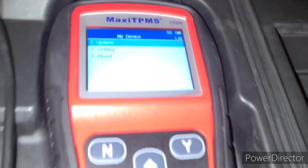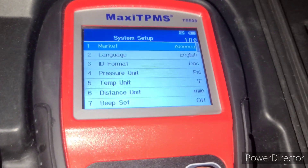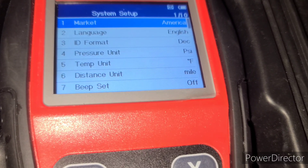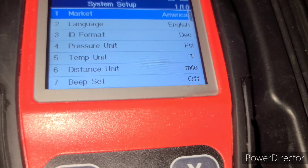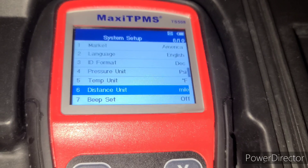In the settings, the market is America, language is English — you can change that — pressure unit is PSI, temperature, and distance unit set to miles. I turned off the beep because it's annoying when you're scrolling through menus.